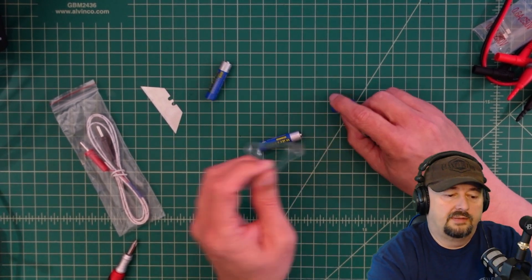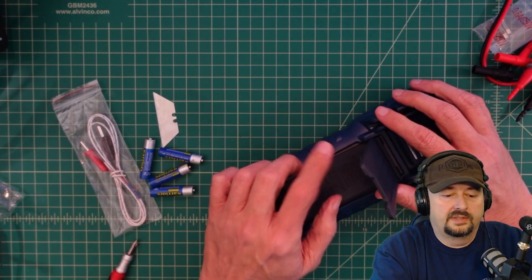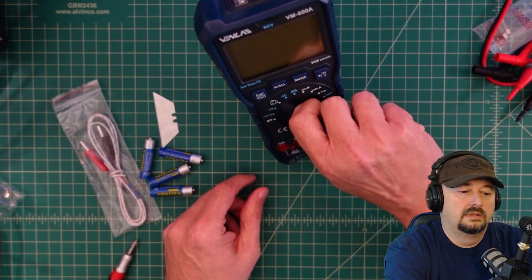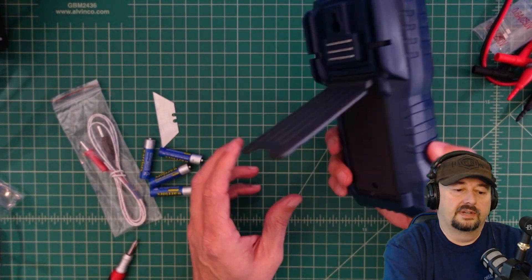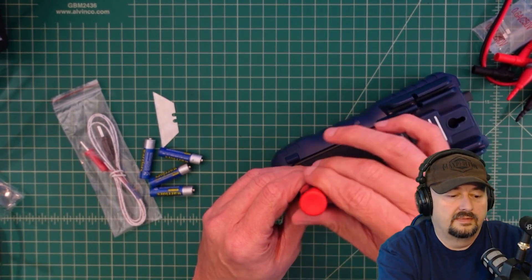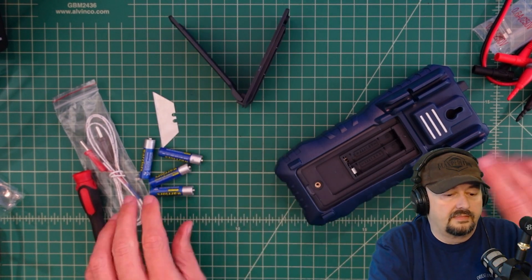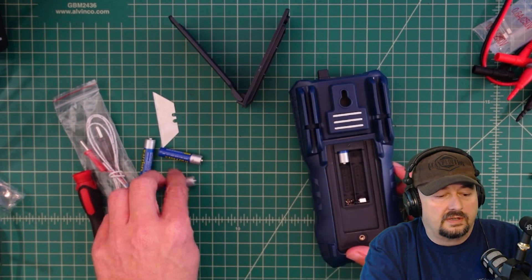These are triple-A batteries and it looks like it's going to take all four. Underneath the bail — and this is a pretty nice bail — you can actuate the controls without it sliding around too much. We have a screw, so let's go ahead and get that out. Look at that — we have a brass metal insert, which is fantastic. I like when they do that.